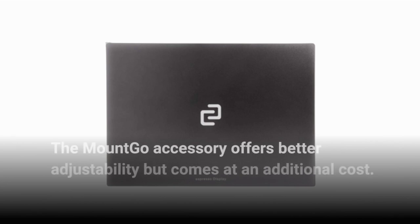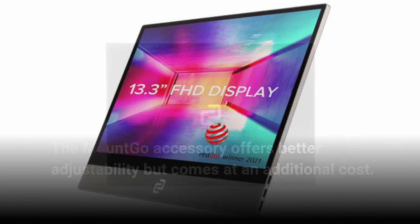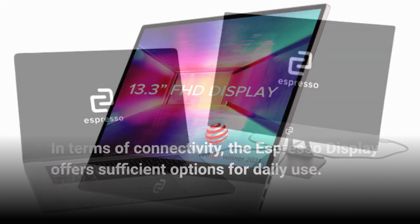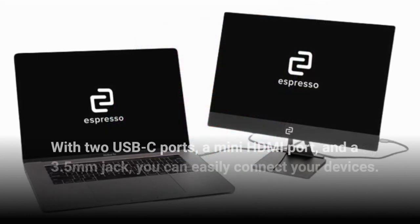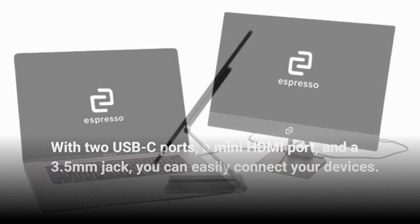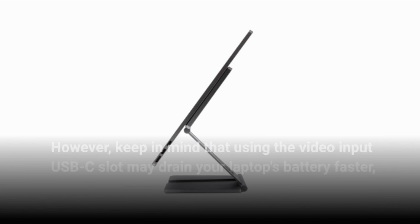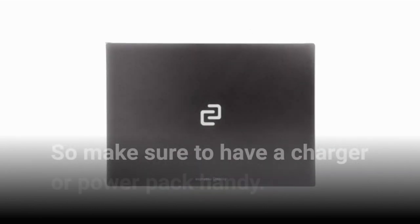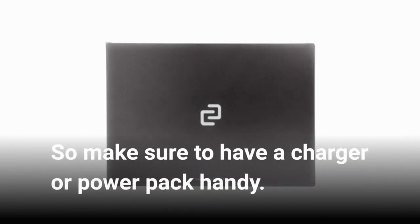The MountGo accessory offers better adjustability but comes at an additional cost. In terms of connectivity, the Espresso Display offers sufficient options for daily use, with two USB-C ports, a mini HDMI port, and a 3.5mm jack, so you can easily connect your devices. However, keep in mind that using the video input USB-C slot may drain your laptop's battery faster, so make sure to have a charger or power pack handy.